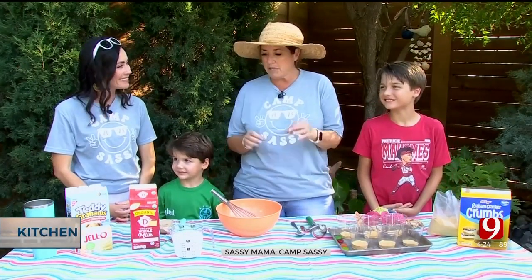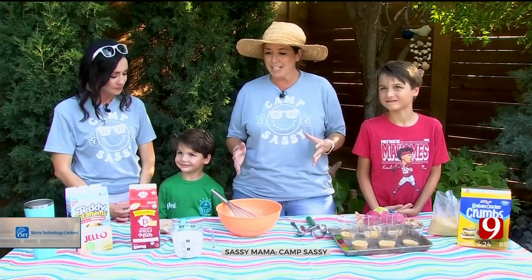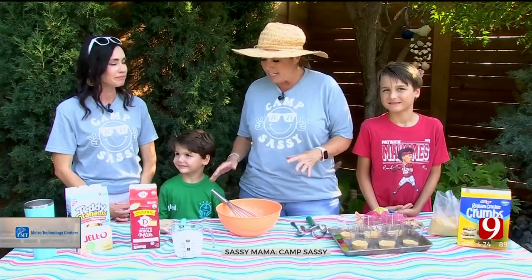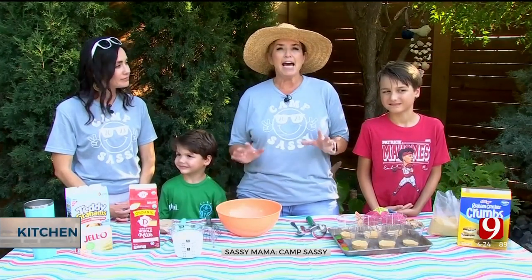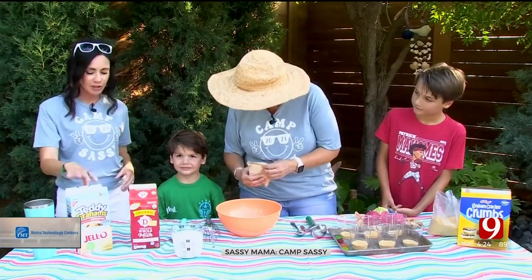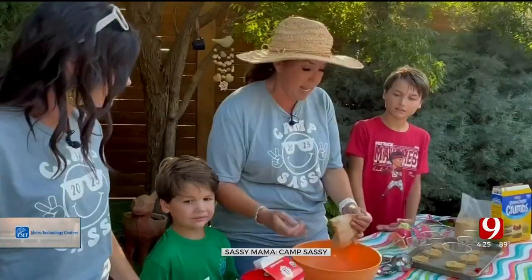So we're going to make something real simple that you can make with your family and your kids in your backyard — you can have your own darn camp for that matter. We're going to kick it off and make Teddy Bear Pool Pudding Cups! These teddies are going to go swimming — they're totally swimming!